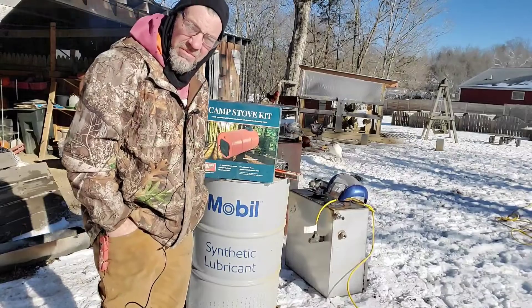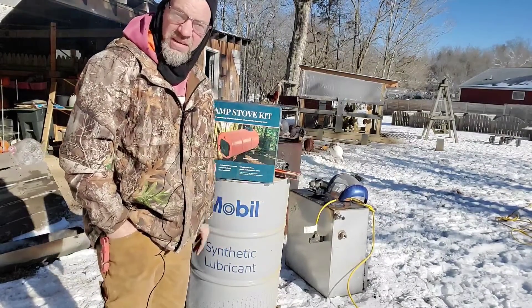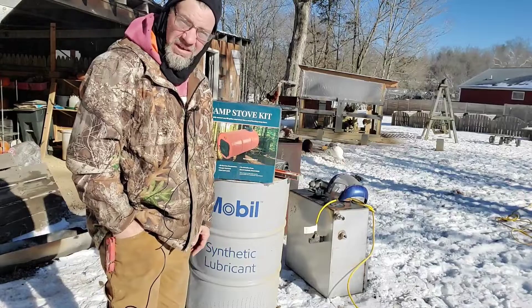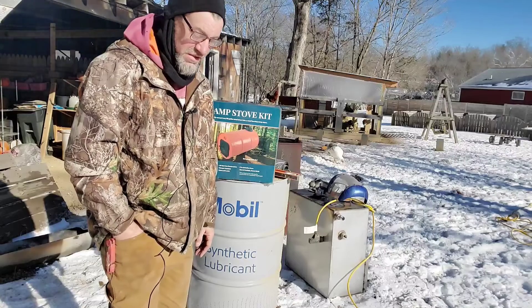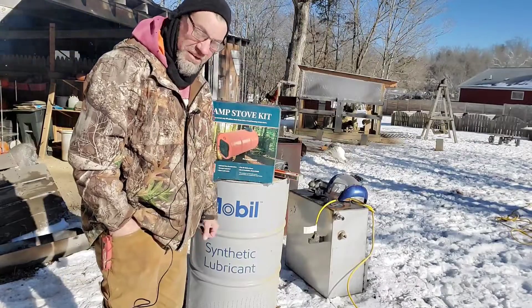This barrel stove is going to be a maple sap evaporator and it is blistering cold out here today. I've got a couple of things driving me to come out here and work in the coldness. Number one, maple sap stirring season is right around the corner. We'll be tapping trees in the coming weeks. And number two, I just can't stand to sit around not doing anything.